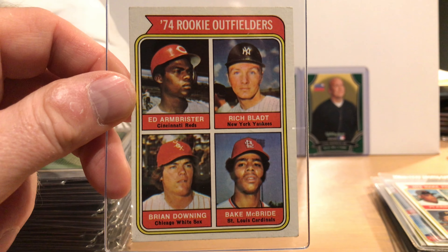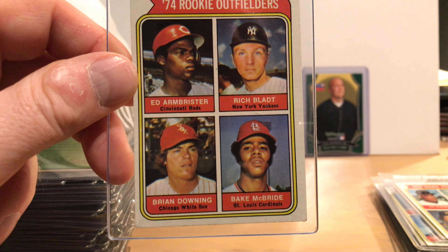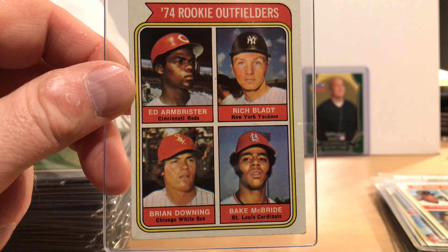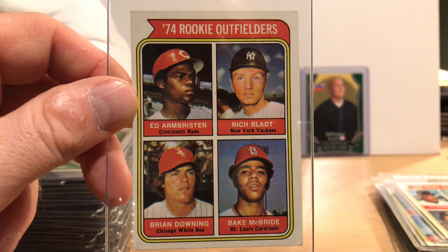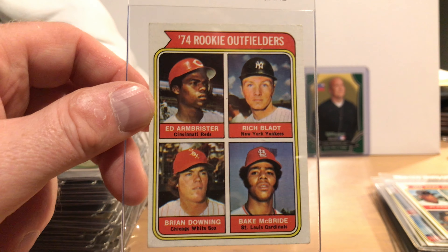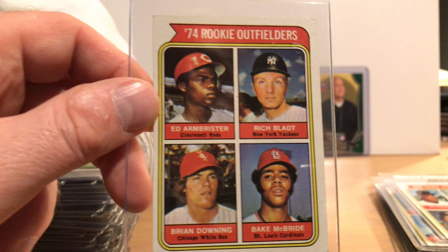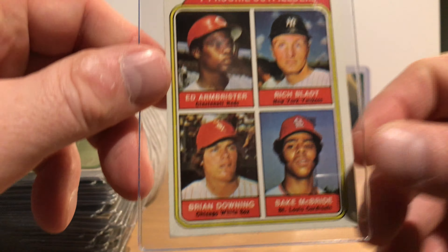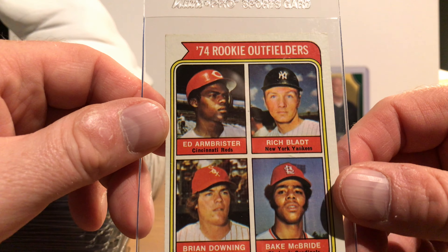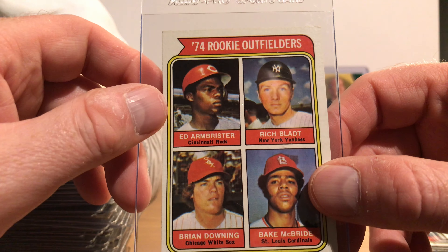The All-Star cards: Carlton Fisk and Johnny Bench, both Hall of Famers. Dick Allen and Hank Aaron. Reggie Jackson and Billy Williams. Jim Hunter and Rick Wise. Bobby Murcer and Pete Rose. Brooks Robinson and Ron Santo. Rod Carew and Joe Morgan.